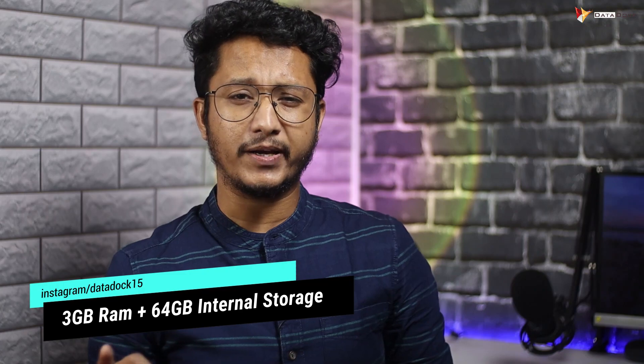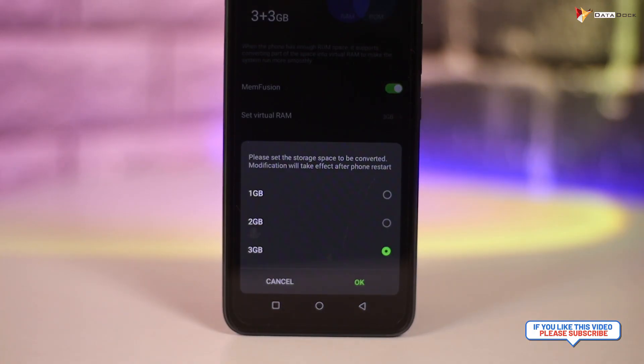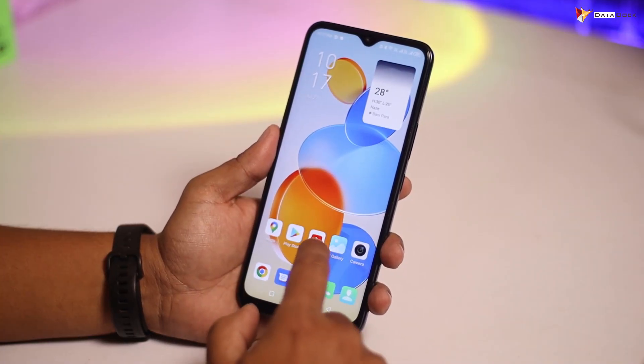Internally you get 3GB RAM and 64GB on-board storage, which you can expand with a memory card. The good thing is that there is a Memory Fusion option available, which you normally see on higher-end Infinix devices. Memory Fusion lets you extend RAM up to 6GB, which is really good for phone performance and gives you a better overall experience. At this price point, this is a very good move.